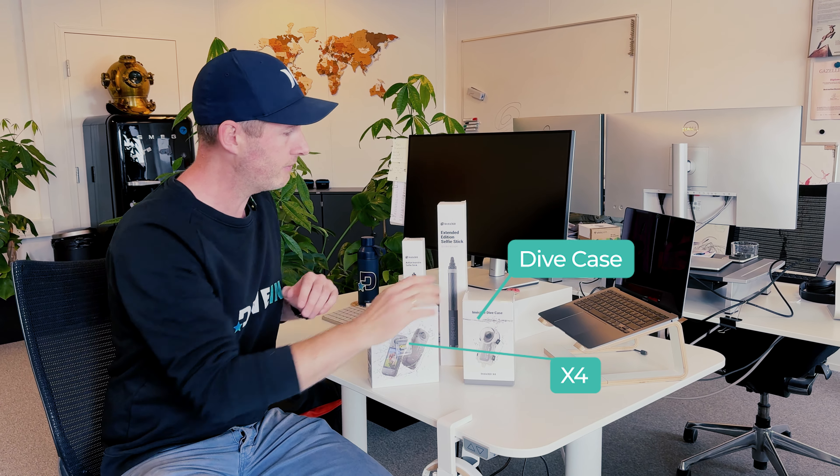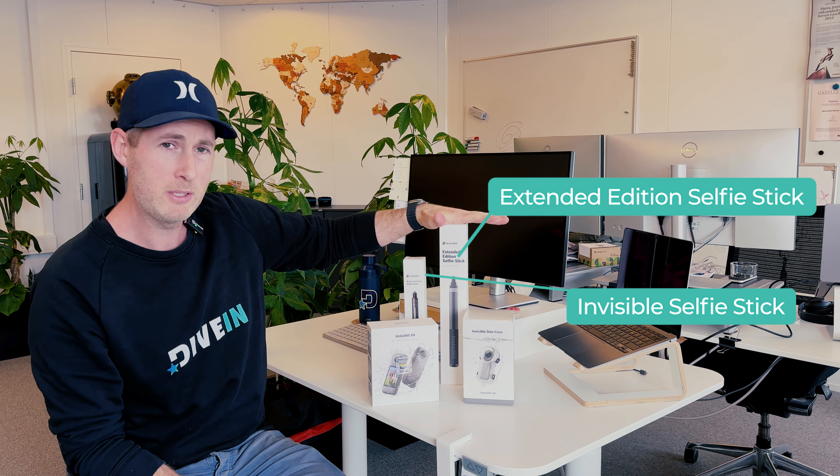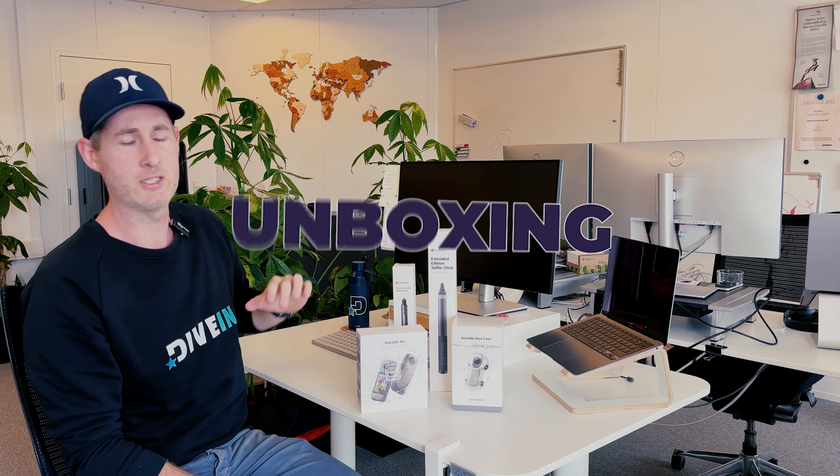In this video, we're going to do an unboxing of all the things you need to take 360 video underwater. We got the unit, the brand new X4, we got the invisible dive case, and then we have two selfie sticks here as well — the invisible selfie stick and the extended three-meter long selfie stick.